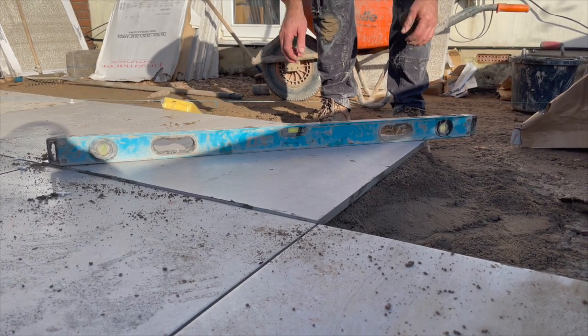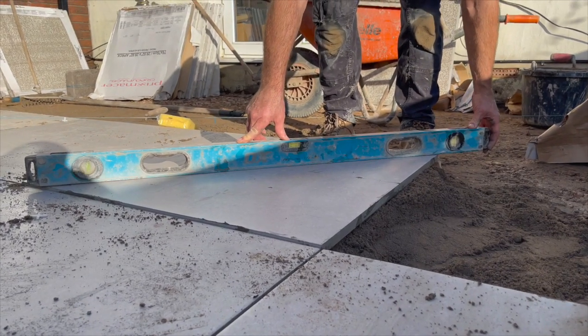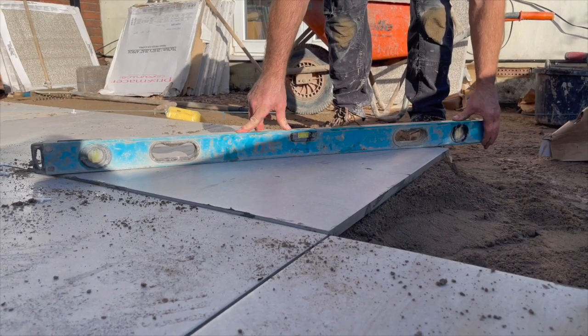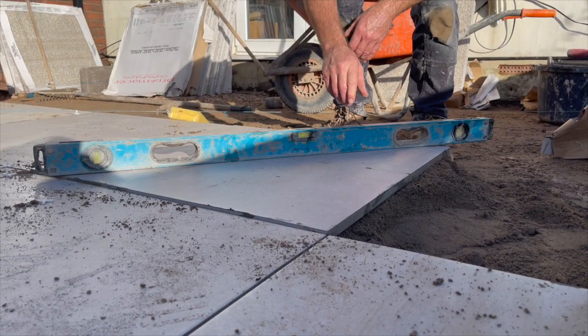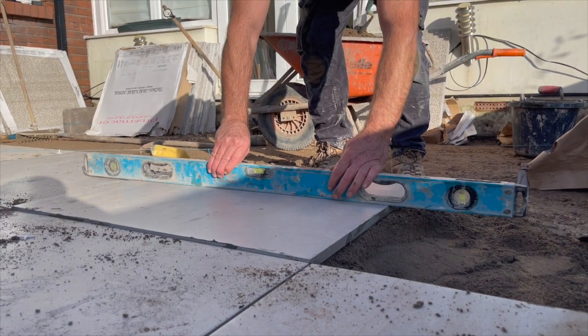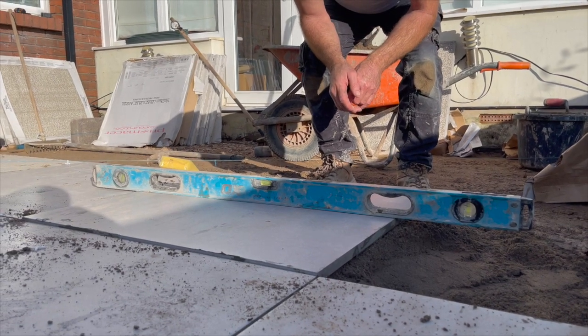When I was talking about crowning earlier on - if you look at that now, see the wobble? That's not anything underneath the level - that's the slab itself. These slabs are crowning in the middle and crowning on the edges as well, so they bevel off. We're talking about a mil, a mil and a half in places.